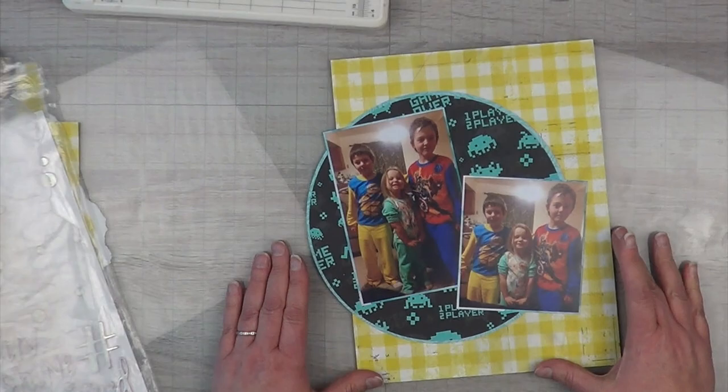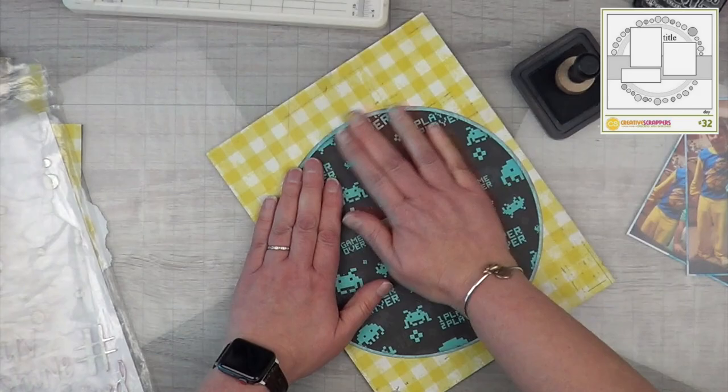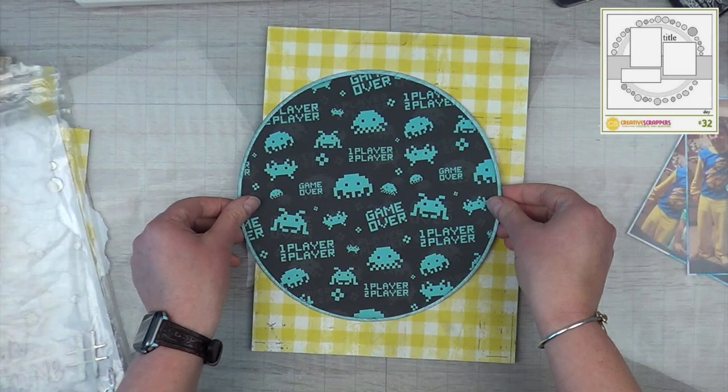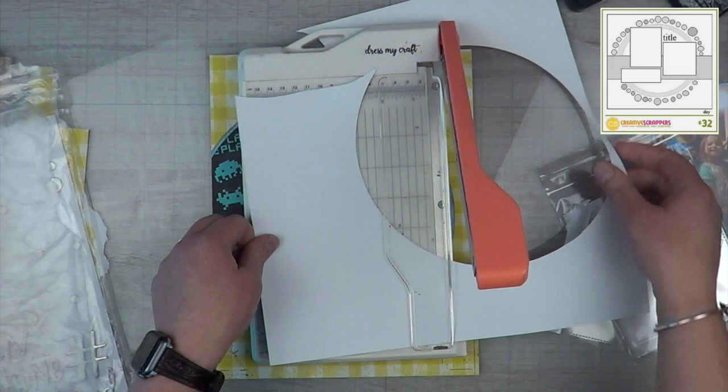I'm going to ink the edges in black ink so they stick up a little bit more on the yellow paper. I went with these bright fun colors because of the colors in my kids' jammies. Like I said, they don't get to wear these anymore — they don't make them in adult sizes, and most of my kids are in adult clothing by now, so it's just one of those sad parts.